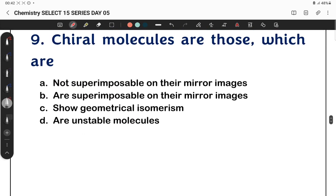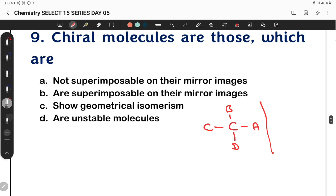Question 9: Chiral molecules have 4 different groups attached to their chiral atoms. Four different groups attached to the chiral center makes a molecule chiral. Chiral molecules are not superimposable on their mirror images.